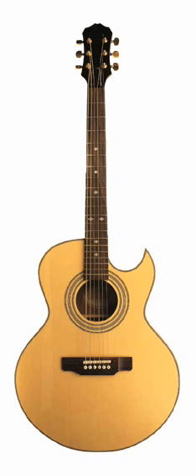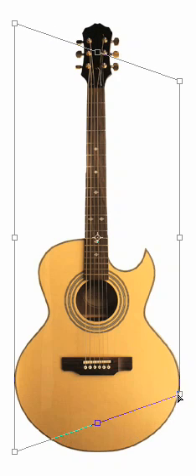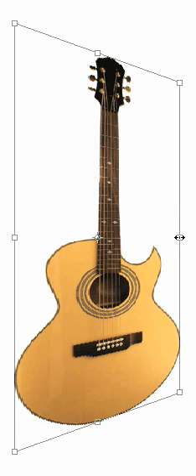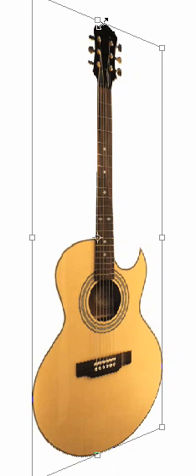Let's take this head-on view of a guitar and make it look like it's been viewed in perspective. First, we'll use the Free Transform tool to add some perspective to it, changing the width and height so that the proportions appear to be maintained.